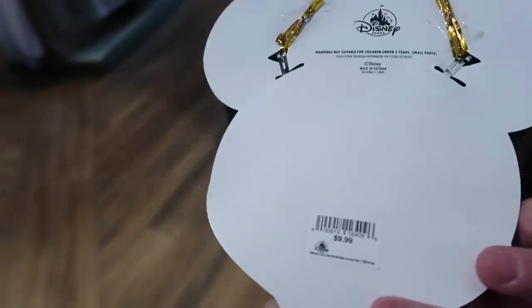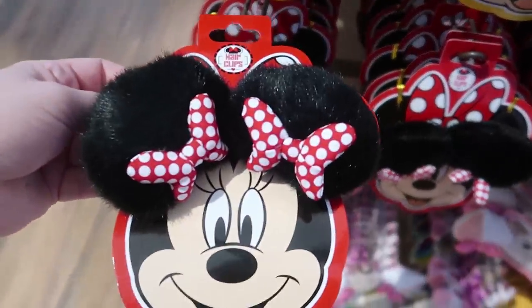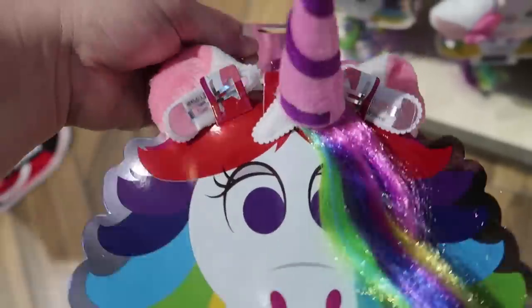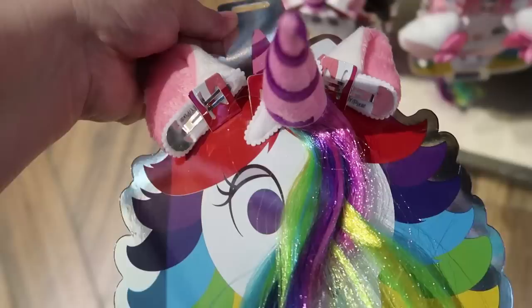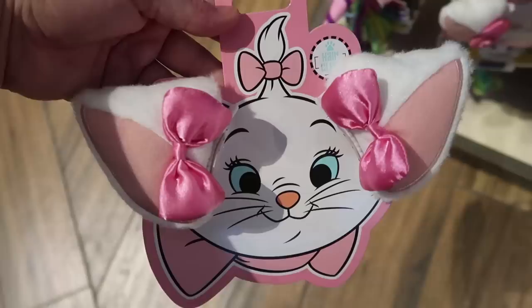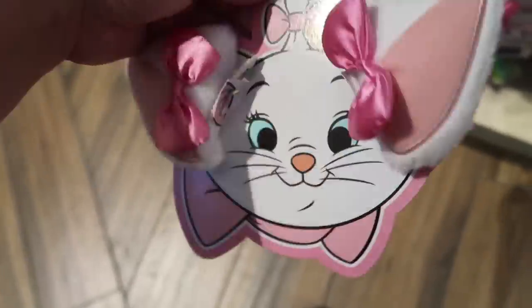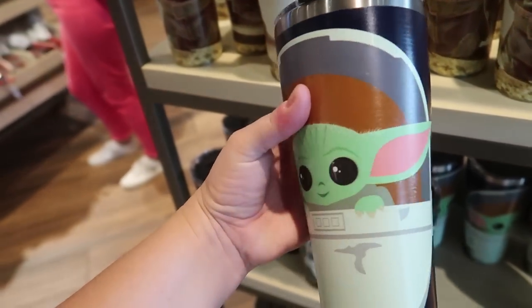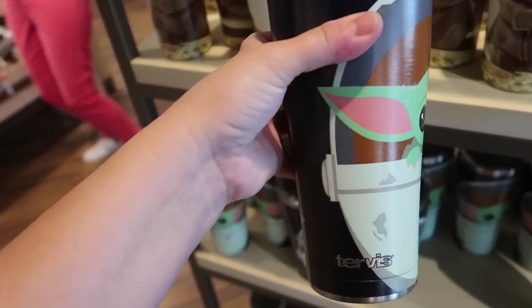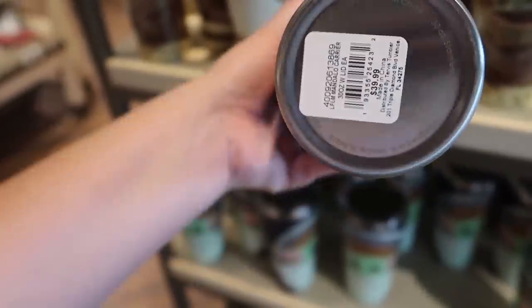They're starting to make more of the clip-on bows, which makes me happy. Mickey is $9.99, and look at how cute Minnie is — also $9.99. The famous unicorn one is still $9.99 even though it has three clips. Marie is also $9.99 — I love these.